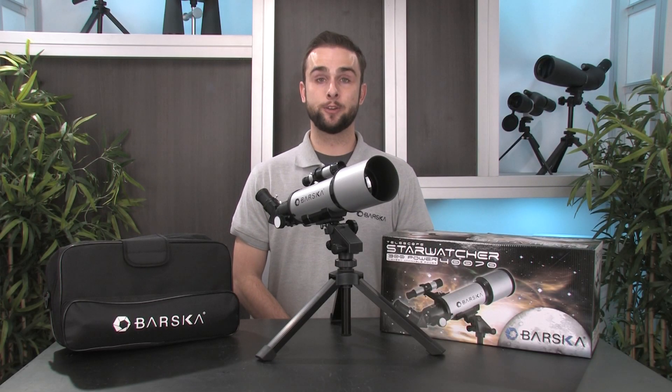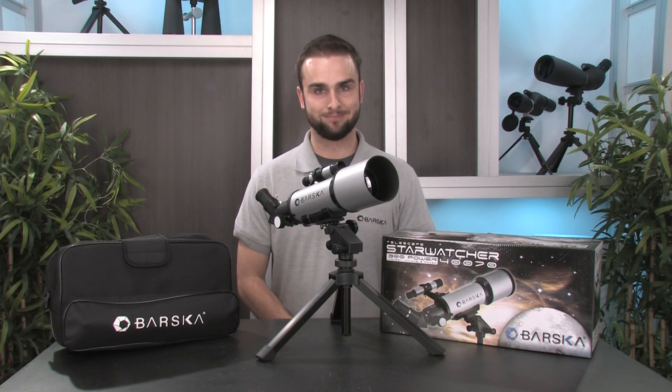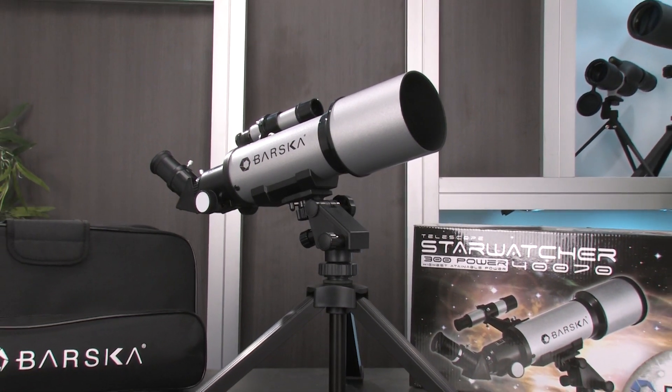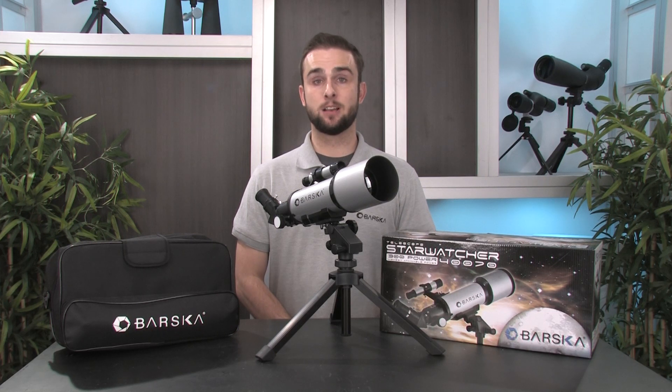Hello, my name is Ryan, and in this video I'll be introducing you to the 300 Power Starwatcher Telescope by Barska. The 300 Power Starwatcher Telescope is a compact refractor telescope that is ideal for aspiring astronomers and hobbyists alike. It's very easy to set up, and it comes with all the accessories needed to begin celestial observation.